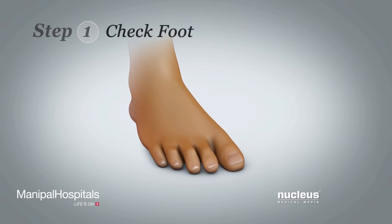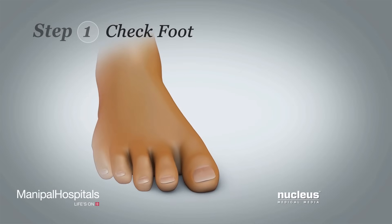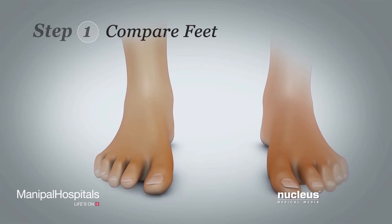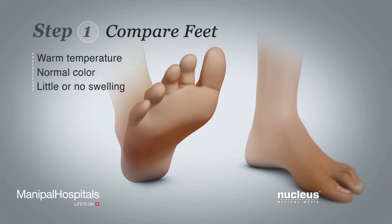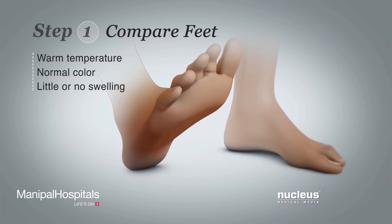Step 1. Look at your foot and toes on the leg recovering from the surgical procedure. Compare your feet. Do you see any differences? Your foot and toes on the surgical side should feel warm, be normal in color, and have little to no swelling. These signs mean you have good blood flow in your leg.